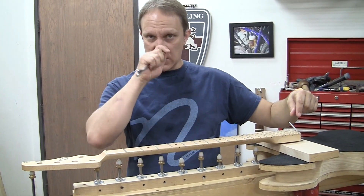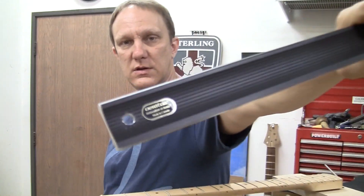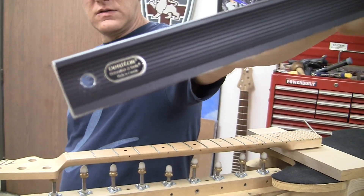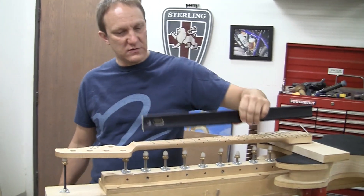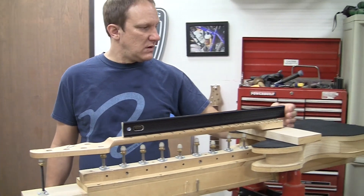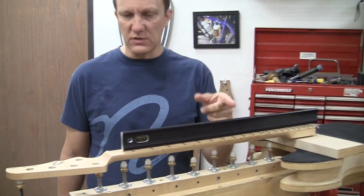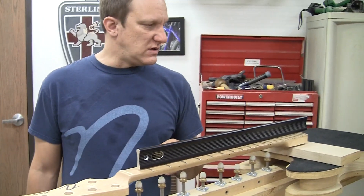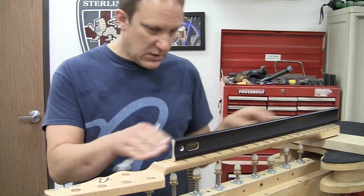Back to the process: you over-bow it so it's bent backwards, tighten this up until you get it as straight as you can with a straight edge. This straight edge is aluminum and I got it from Lee Valley Veritas in Canada. It's really nice and fat so it'll sit on something easily without falling over — a very handy thing.